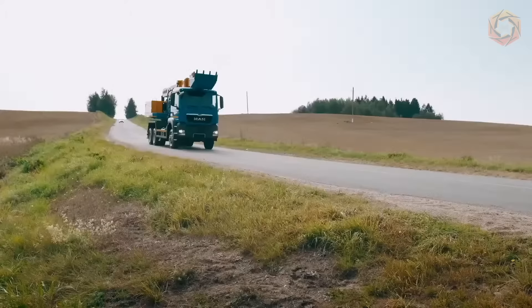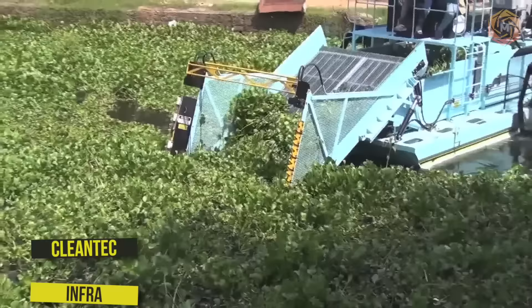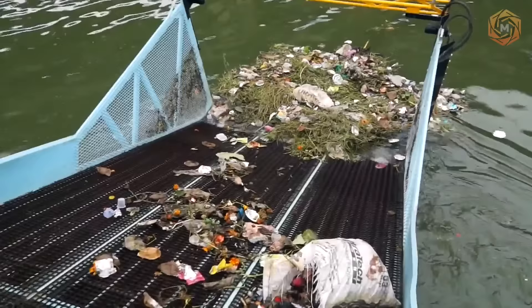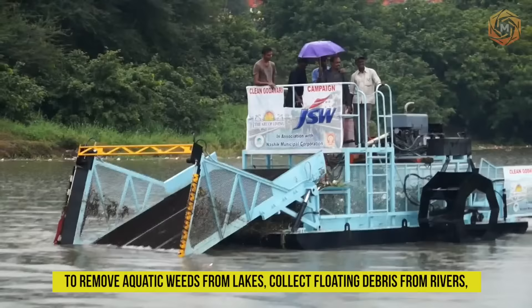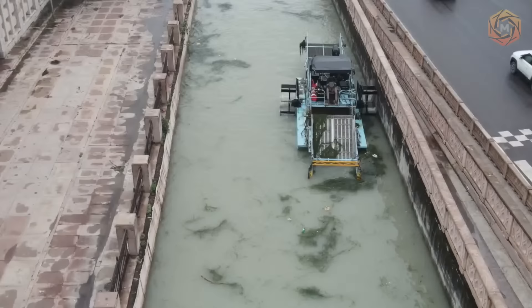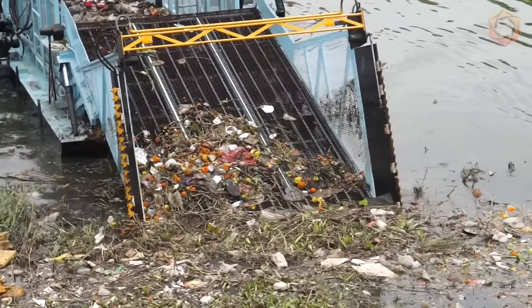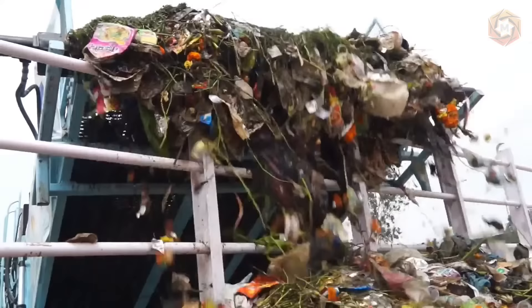CleanTech Infra provides their customers with mechanized treatment tools for water body remediation. Their technologically advanced harvester boats are designed to remove aquatic weeds from lakes, collect floating debris from rivers, desalinize and remove sediments from drains, channels, and perform corrective dredging for river flood protection. These heavy-duty workboats are very effective in controlling underwater, overwater, and free-floating vegetation.